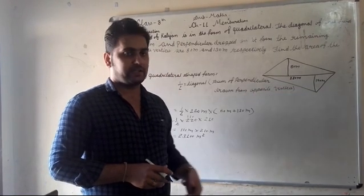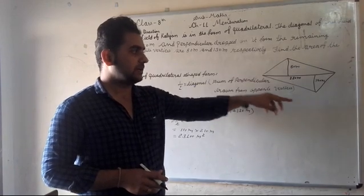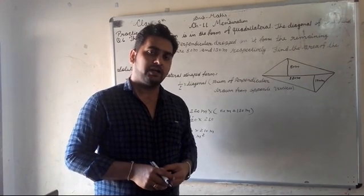Multiplying 110 by 210 gives us the answer: 23,100 square meters. So on one side, using 1 upon 2, these are two dependent parts.